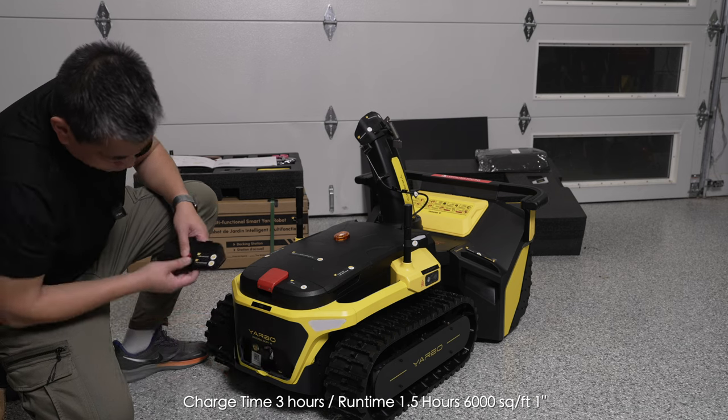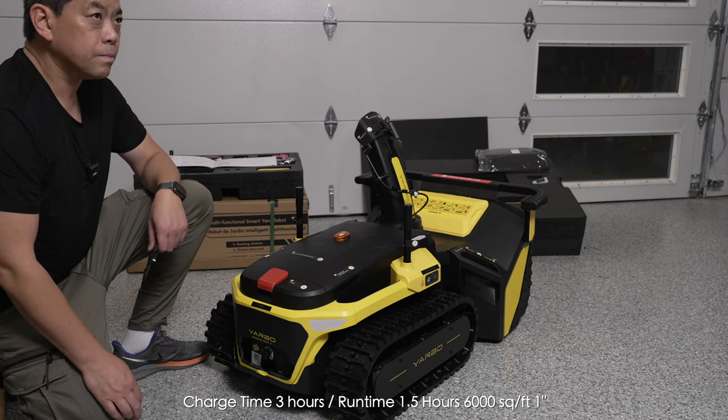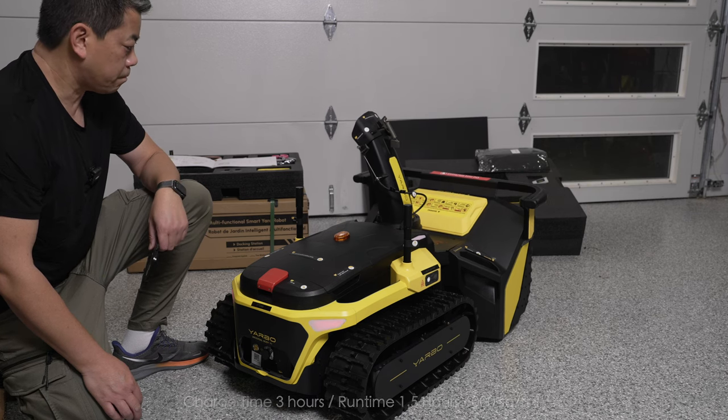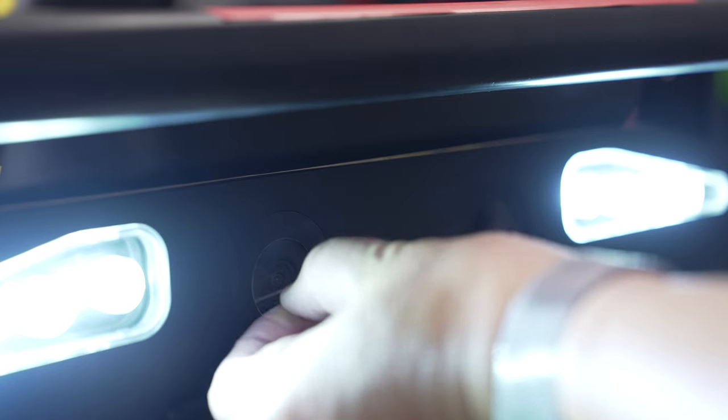Hit that power button to fire it up and it comes alive. Even without GPS you can manually control it with the included controller and take it for a spin.